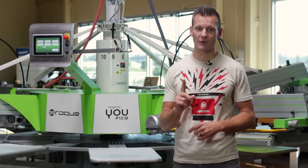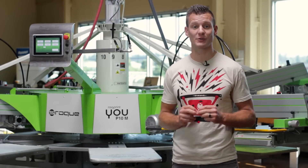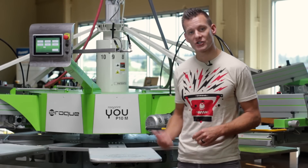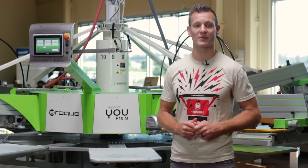Whether you're getting into your first automatic press, or need another one to keep up with production, the ROQ 4 You is a great solution at an economical price. Check out the ROQ 4 You on ScreenPrinting.com, and be sure to subscribe to our YouTube channel for more rockin' screen printing videos.